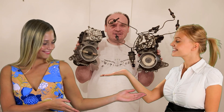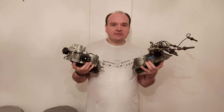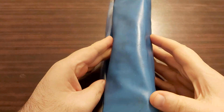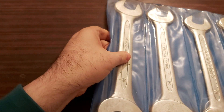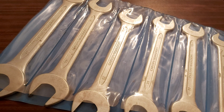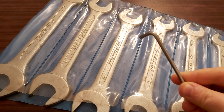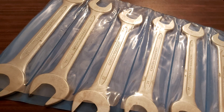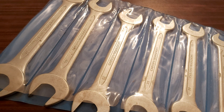In today's video we're going to be talking about the fuel distributors from M102 and M103 engines — how to take off the distributor and something more. For this job you will be needing a set of common tools and a Torx T25. That's everything you will be needing for this operation.